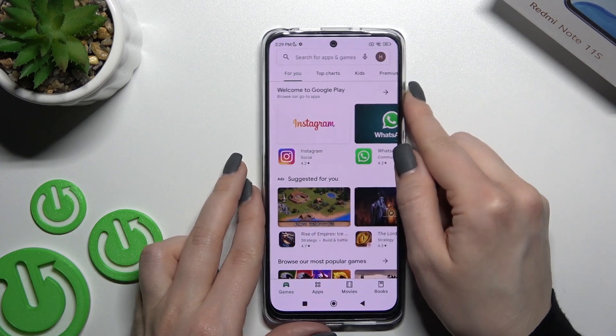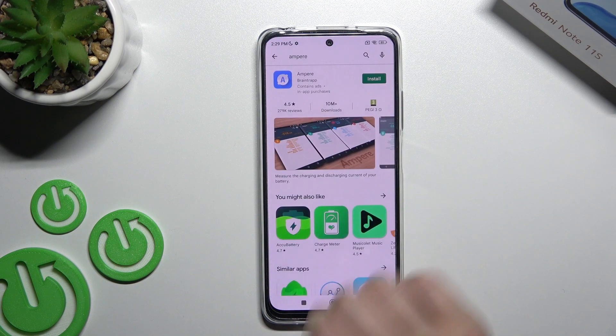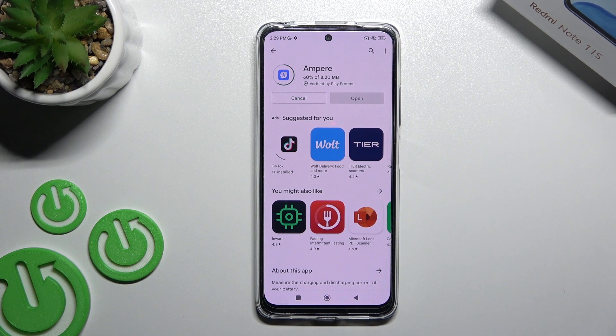In the Play Store search bar, enter 'Ampere'. Now we have to get this application, so tap to install and wait a couple of seconds while the application is downloading and installing on your device.